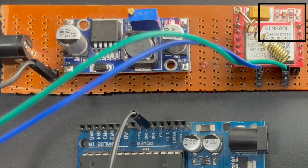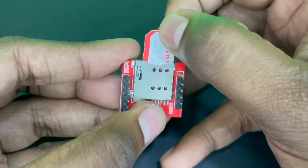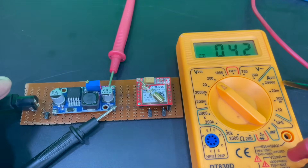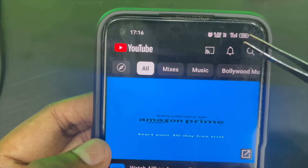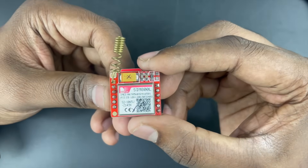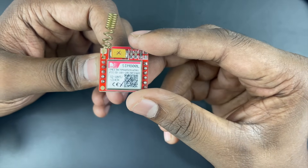If you are not getting this result, do the following. First, check if the SIM card is inserted properly. Second, increase the voltage on the buck converter but do not exceed the maximum voltage of 4.4V. Third, check if other SIM cards on the same network have proper coverage at your location. If not, change your SIM card or change your location and try again. If after all this your SIM800L module still doesn't achieve one blink every 3 seconds, chances are it is faulty and you should get a new one.